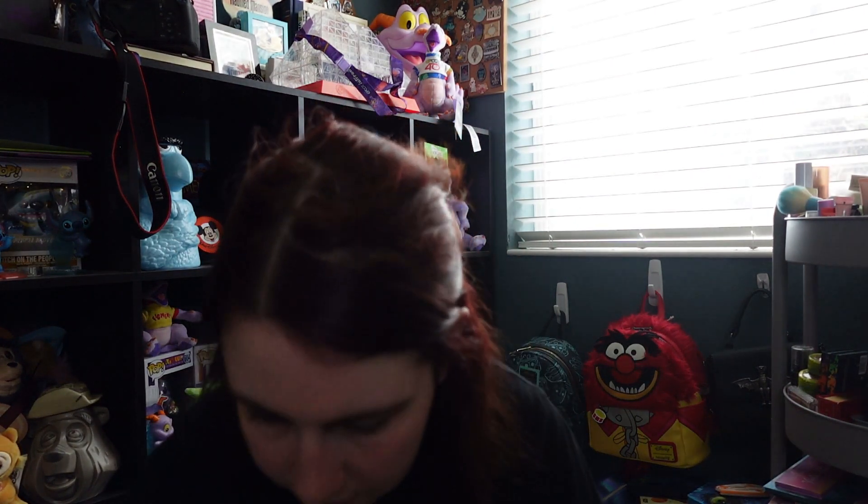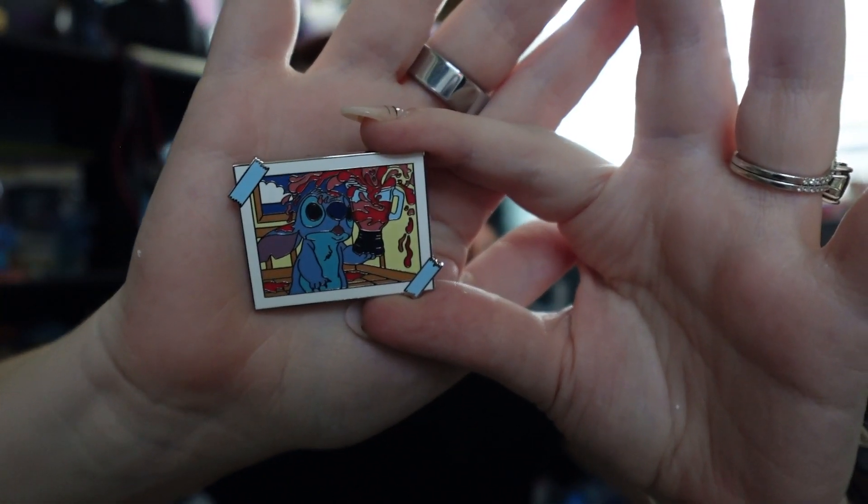We have another one of him with the freaking camera. Unique — we have him with a pointer. This one might be my favorite so far. Him with the blender — so cute.